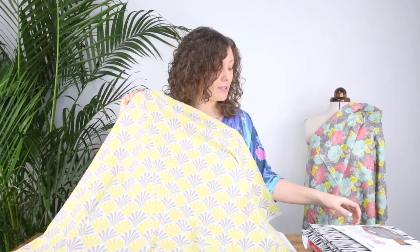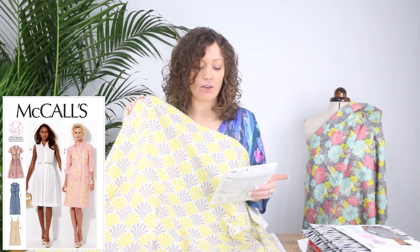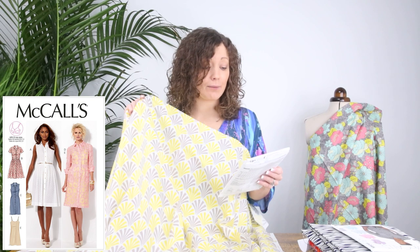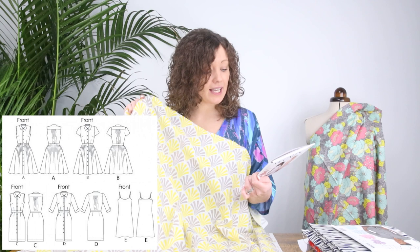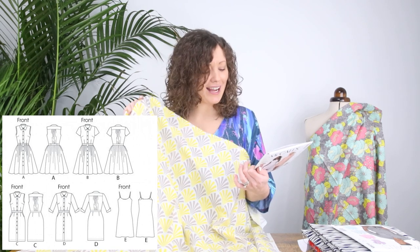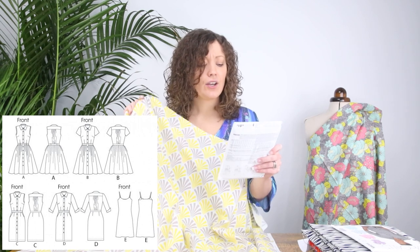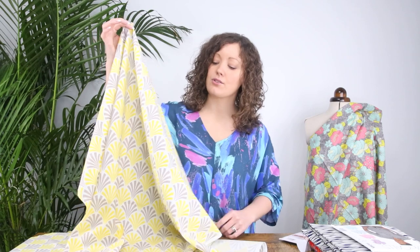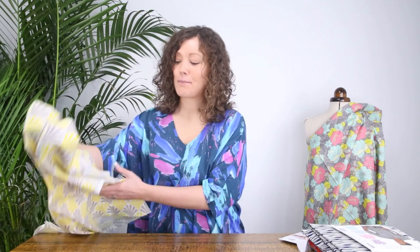I think that will be absolutely beautiful teamed with the McCall's 6696 shirt dress. This is a really popular pattern here at Minerva — it's been going for years and is still one of the best sellers. It has lots of options: one with a sleeve, one without, a three-quarter length sleeve with a cuff detail, and for the skirt you can choose a really full skirt or a straight skirt. It's a classic, beautiful shirt dress pattern, and this 100% cotton woven non-stretch fabric has the structure to hold the shape beautifully. It's ideal for a beginner.